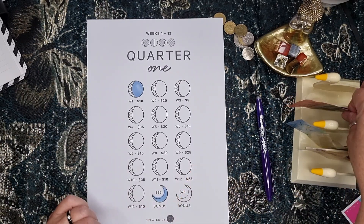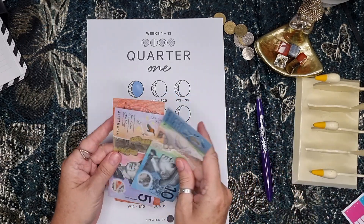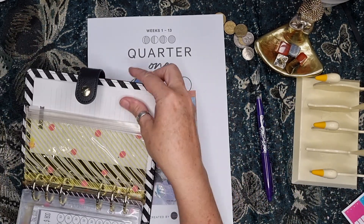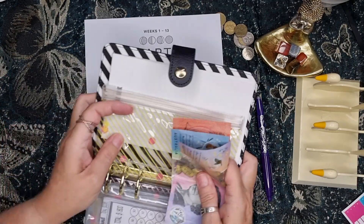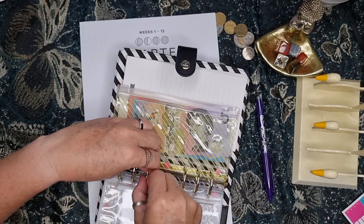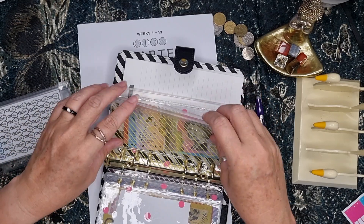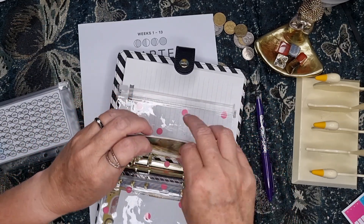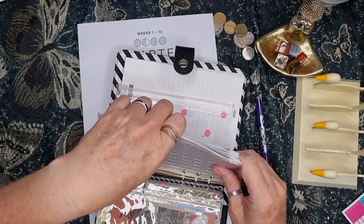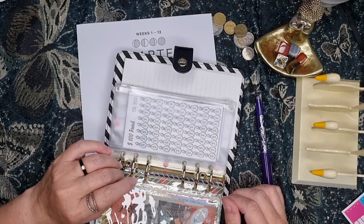So $10 and $25 — we've got $25 and our $10 for quarter one. But I'm going to need an envelope for this one. I might just use this next available one, or maybe I'll take these out, put this one up here, and drop these ones to the back. I will come back to these, just not at the moment.